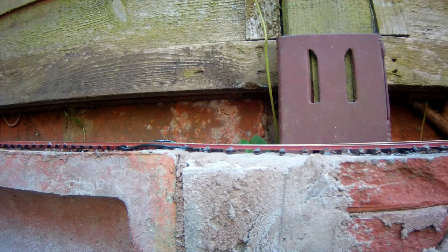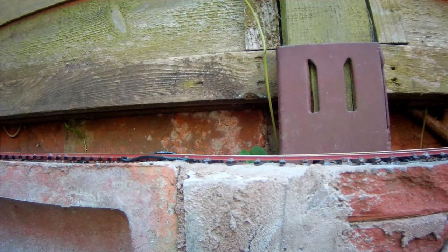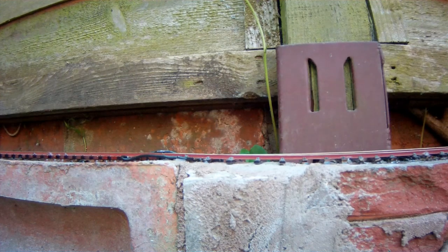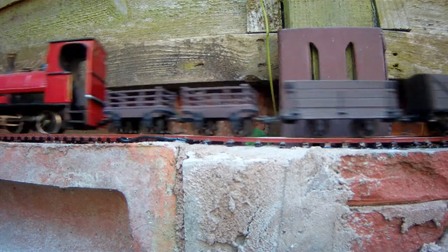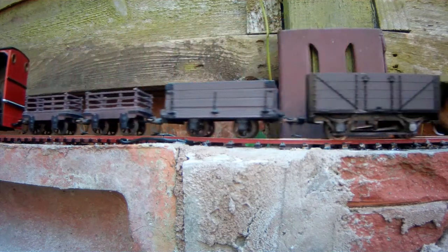It didn't derail. I ran a Lionel train chassis over it — it didn't derail. I ran an 040 Lima chassis over it — that didn't derail either. Neither did my 040 tank, but one of the trucks did. Even when the truck in question didn't derail, it would pass through that section with only three wheels in contact with the rails.